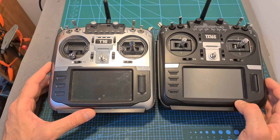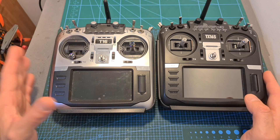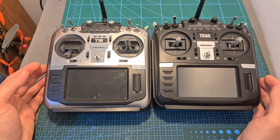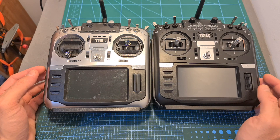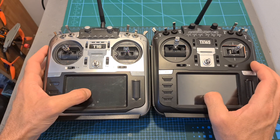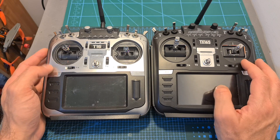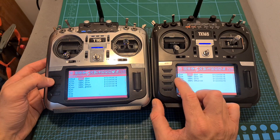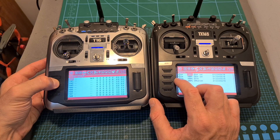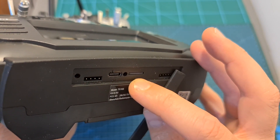You probably already noticed the TX16S looks similar to the Jumper T16, and that's because it was designed by the same guys who designed the T16, who at a certain point decided to part ways with Jumper and establish their own company. The major differences are that the TX16S features a more robust scroll wheel which is less likely to break. The screens of both radio controllers appear identical, but the more expensive version of the TX16S features a touch panel which is soon going to be supported by OpenTX 2.4. An extra page button has been added which makes navigation easier because now you don't have to long press the page button to go back. In addition, the TX16S features two UART ports and the micro SD card slot is located next to the charging port.